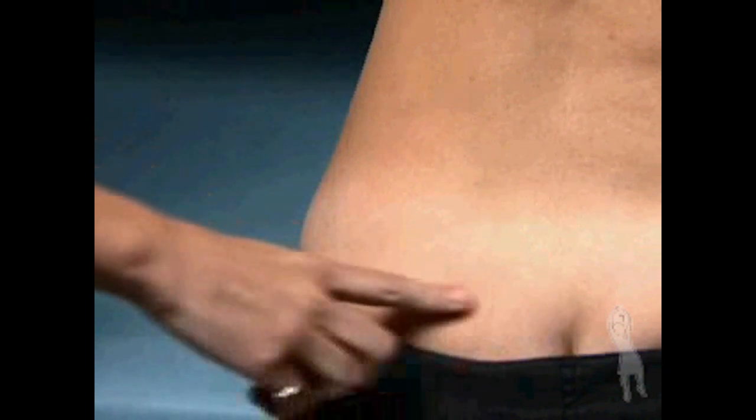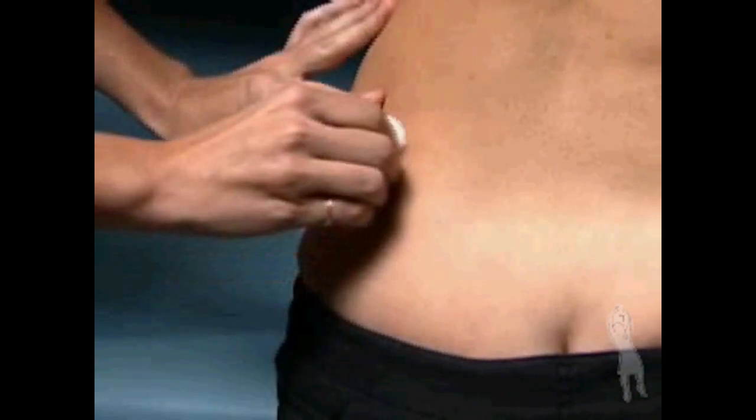For intramuscular injection, choose an injection site as directed by your healthcare provider. The upper outer quadrant of the buttocks will be demonstrated. Alternate sides each day. Clean the injection site with an alcohol wipe and let it air dry.